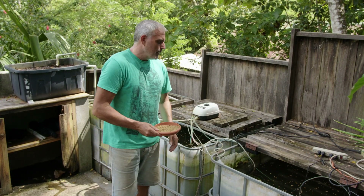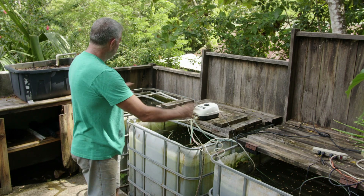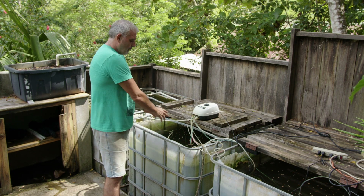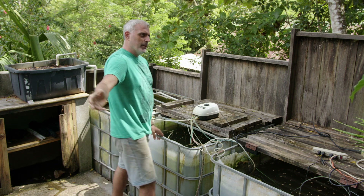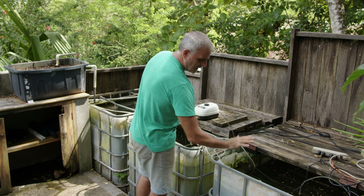So we're down here at our IBC tanks. We have three tanks — I think they're 1,100 liters per tank. They're all linked. Our center tank is our pump station, which pumps the water up to our flood and drain bed. And then we have a bell siphon, which when the flood and drain fills, it siphons the water and pulls it down and dumps it in here.